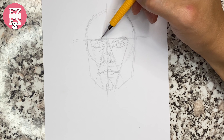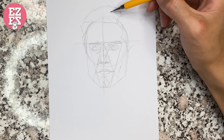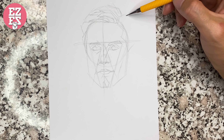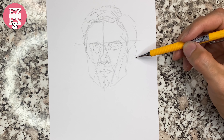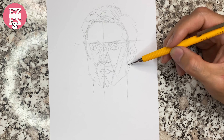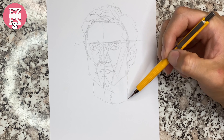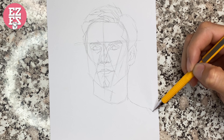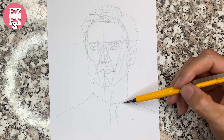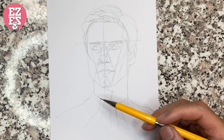The outline of the face is almost finished. Next we start to draw his hair and his ears. Then we draw Spider-Man's clothing with the famous texture.